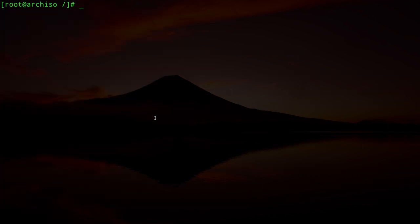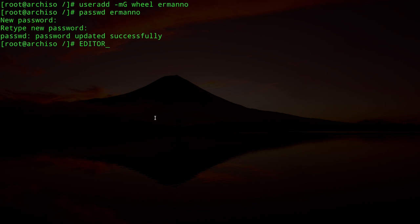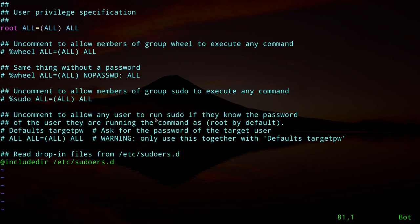Create a user with home directory and wheel group: `useradd -mG wheel hermano`. Set a password with `passwd hermano`. Then run `EDITOR=vim visudo`, scroll down to the wheel group, and uncomment the line `%wheel ALL=(ALL) ALL` to grant sudo privileges. Save and exit.